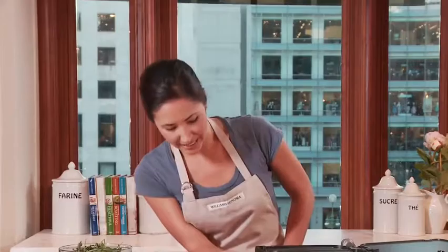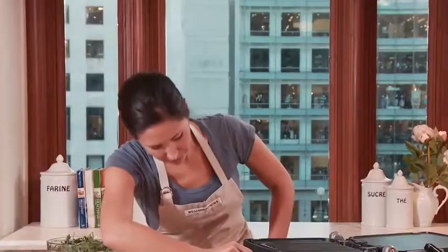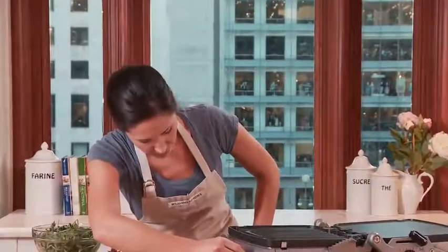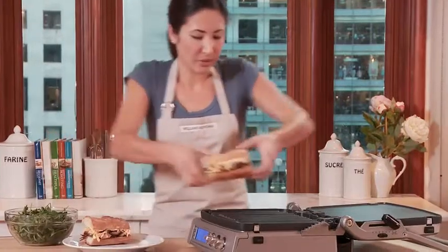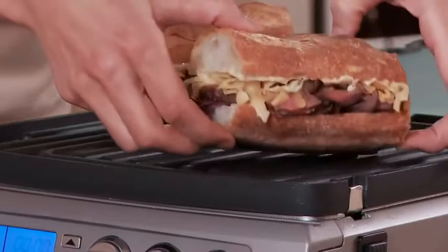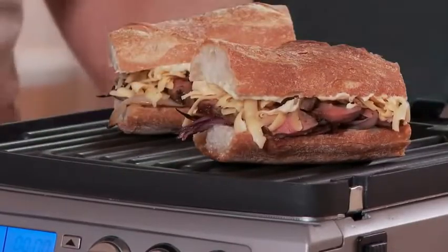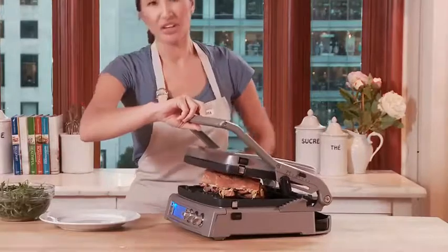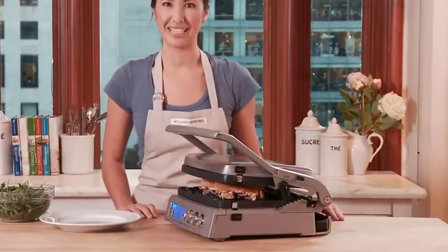I've assembled my steak sandwiches, so now it's time to press them so the cheese melts. Let me start by adjusting the heat — I'm going to turn on both plates and adjust both of them to 375 degrees. Now I'm going to put the sandwiches on top of the bottom plate, and it really doesn't matter whether you have the grill or the griddle plates. Now for the top plate — you can also adjust the height for this top lid, but these sandwiches are thick enough so I don't really need to.